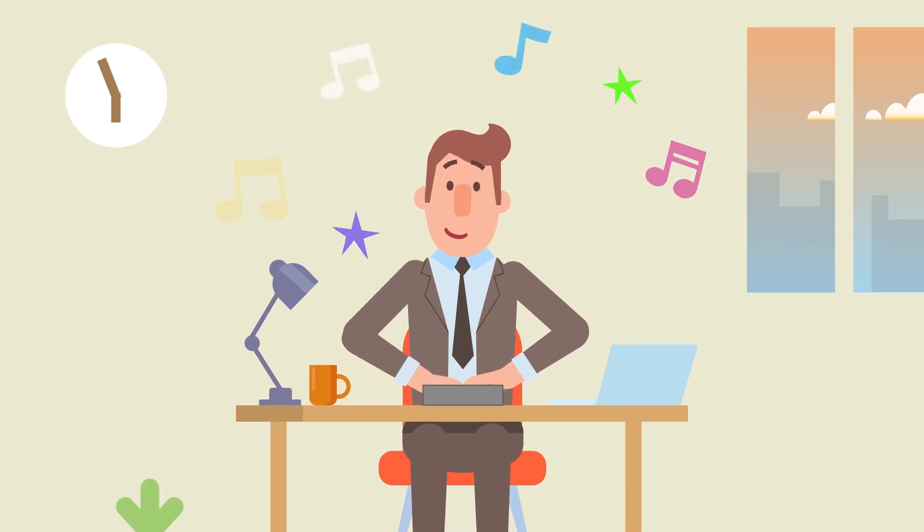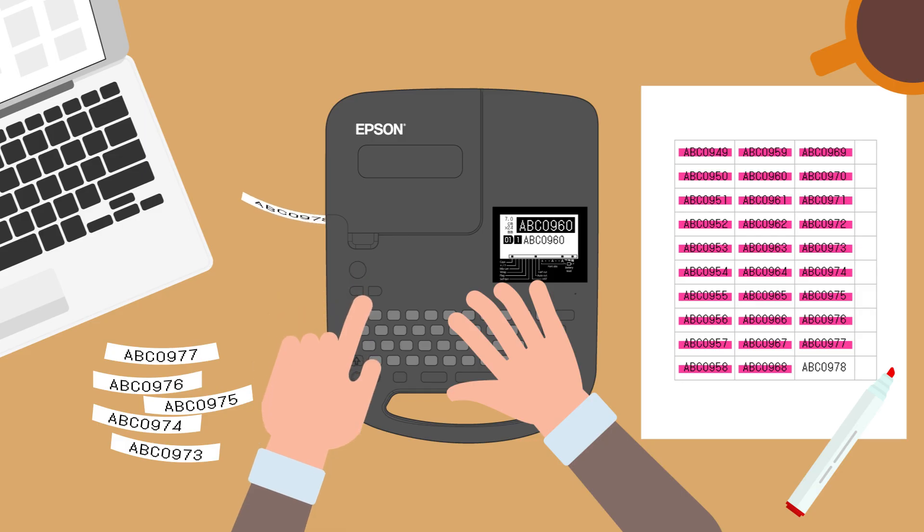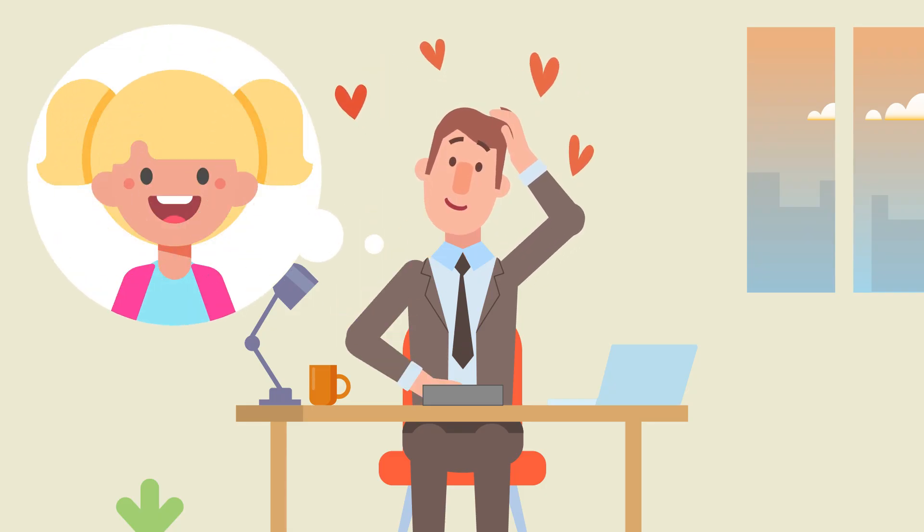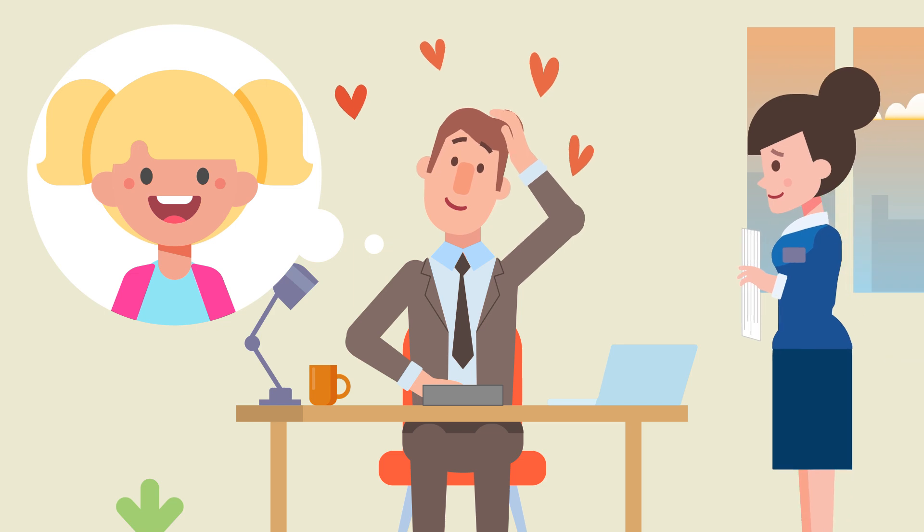This is my favorite label printer. My label making task will be easy and fast. Finished! Today is Michelle's birthday. I want to go home early.